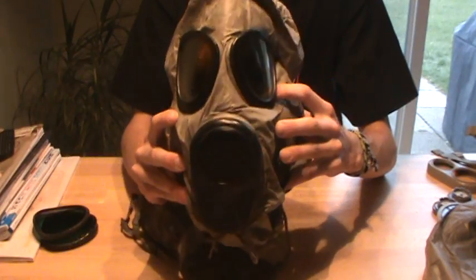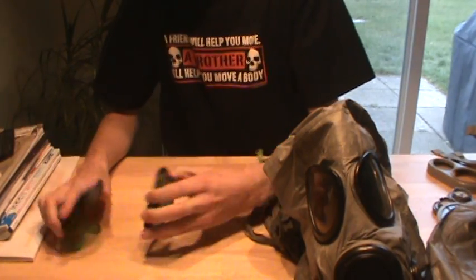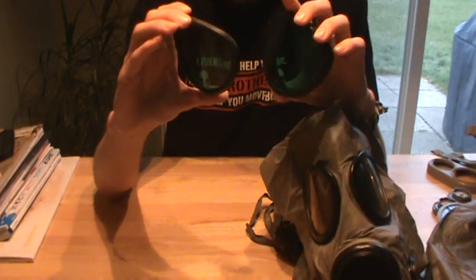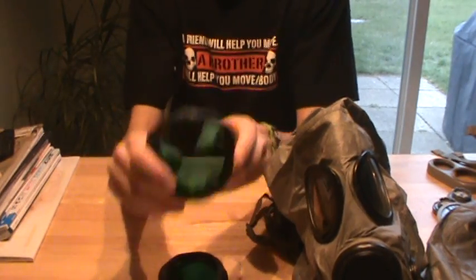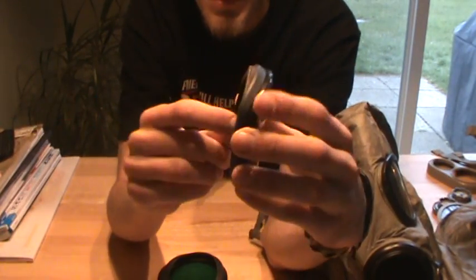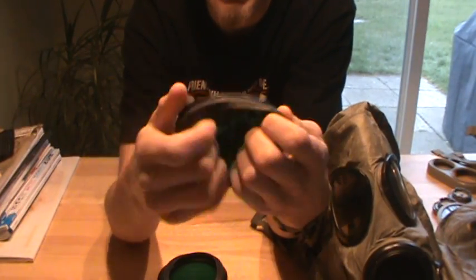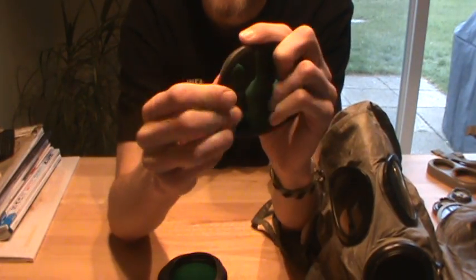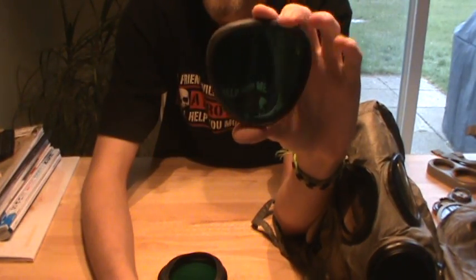Just like that — take your finger and run it through the bottom edges of it. You should have absolutely no problem installing this; it's very easy. There you go — the hood's installed, but it's not done yet. You also have to put the outserts on it. I have the laser green outserts for this mask, and it's very simple how to install these.